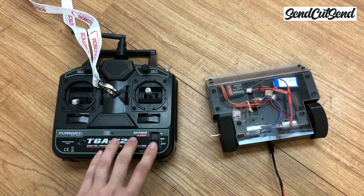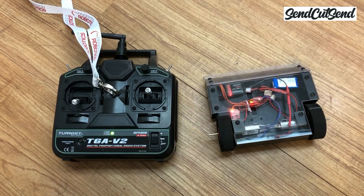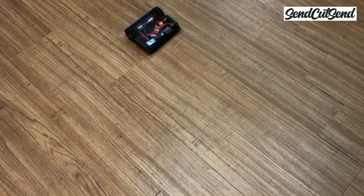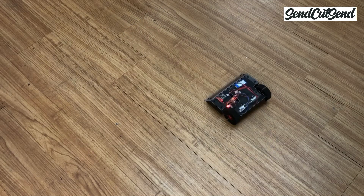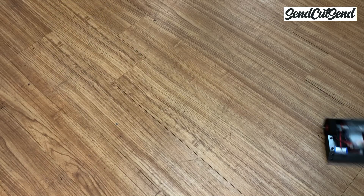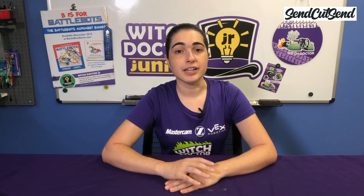Once you find a good spot to practice driving, go ahead and repeat the same power-on sequence as before — turn your transmitter on and then turn your robot on. Once you're standing in a safe place, go ahead and practice driving your robot. Start out slow until you feel comfortable, and then you can pick up a little more speed. A lot of beginners want to drive the robot full speed all the time, but the reality is that it's way more important to have control than speed. You'll see pretty quickly that your robot is very fast — I almost never drive my Antweight robots at full speed during a competition. Remember to set a timer while you're practicing so you don't drive the robot too long and risk damaging your battery.